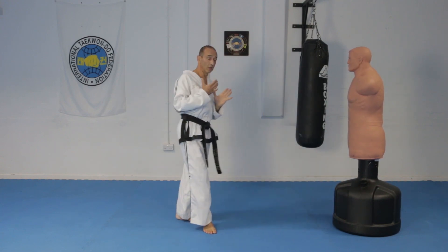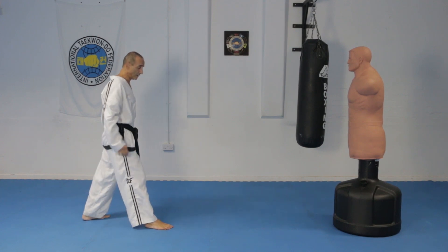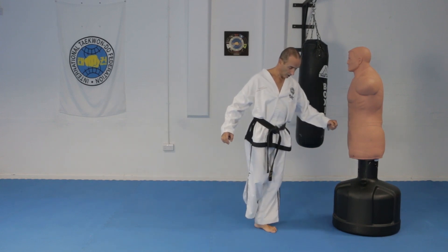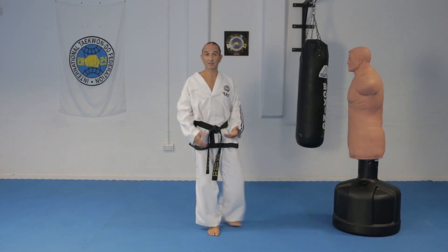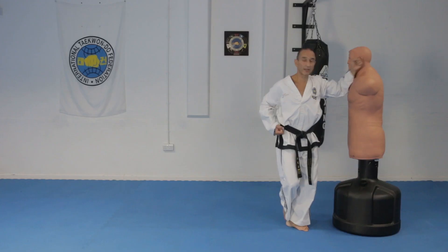Another way you can stop yourself from toppling over is to bend that front leg as you land. Because if you're too upright, it's very easy to topple over — even if you press your foot, it doesn't have much control. You need to lower your center of mass, so you lower down like that.